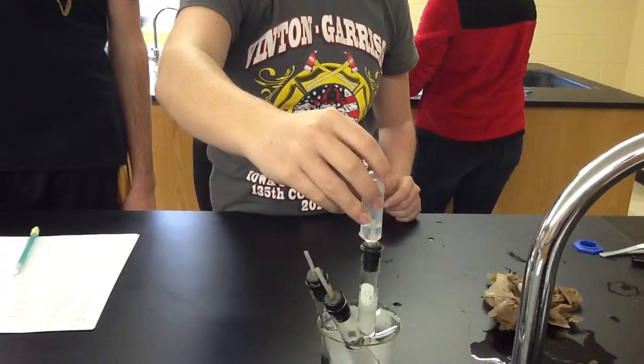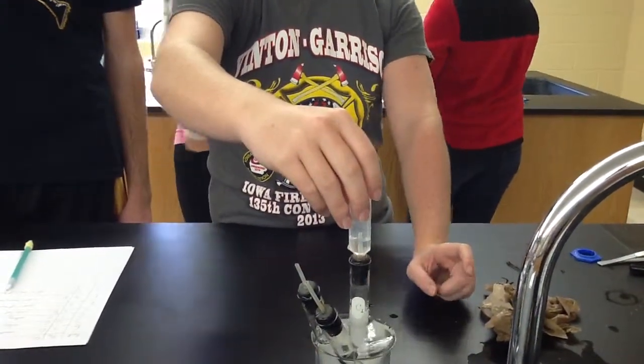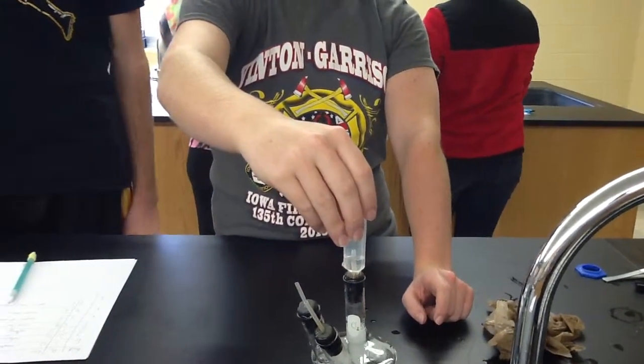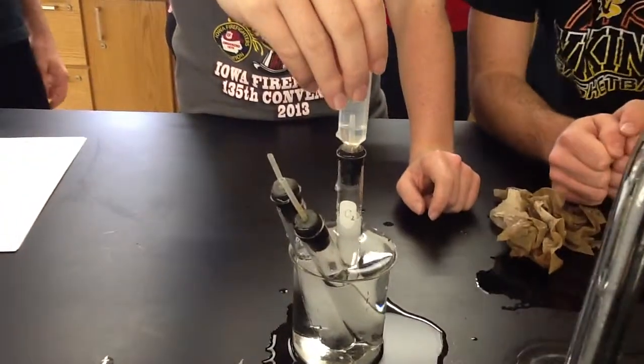So why do you have water in there? So that as it gets pushed out, we can tell how much gas we need. It is pushing water out, isn't it?